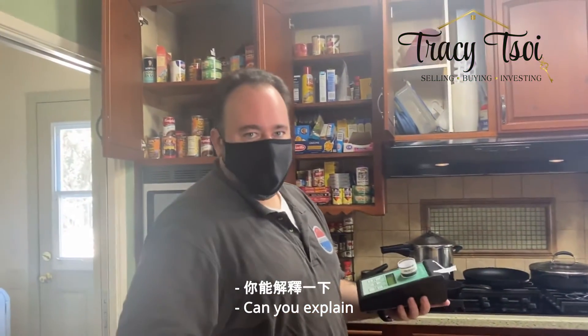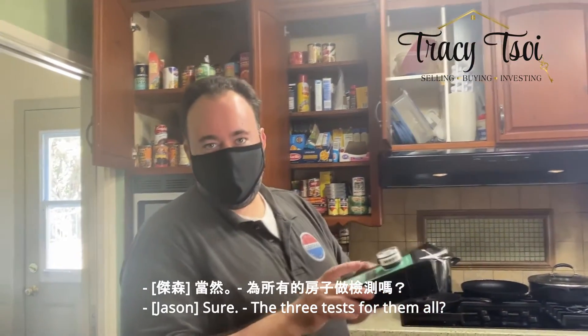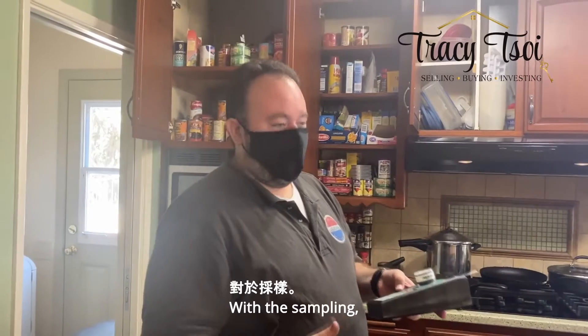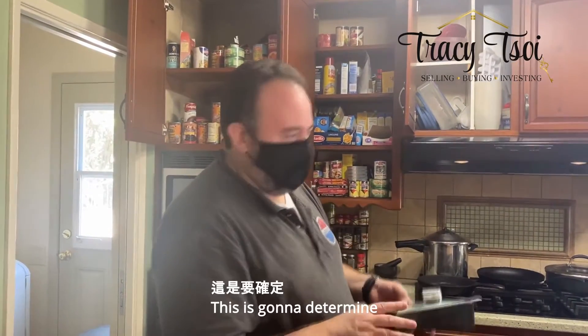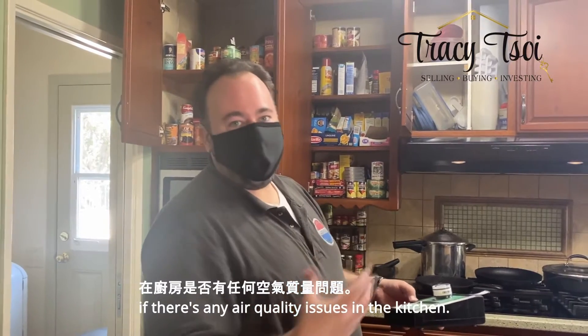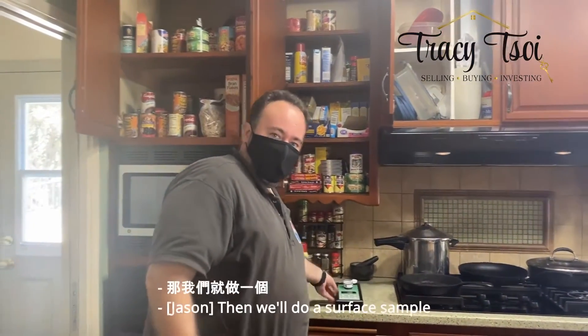Hi Jason. Can you explain why we have to do the free test? Here's what I'm recommending. With the sampling, we have the air sample for the kitchen, which is this one here. This is going to determine if there's any air quality issues in the kitchen as far as mold goes.